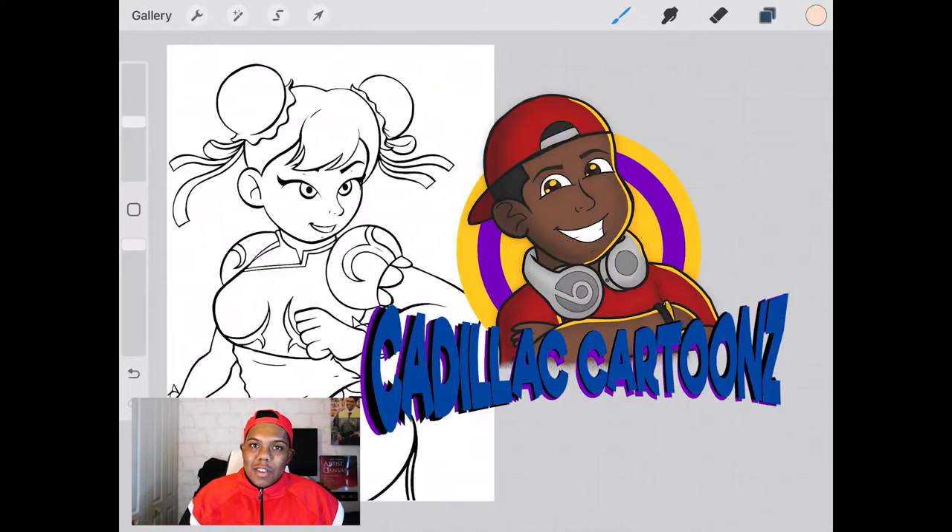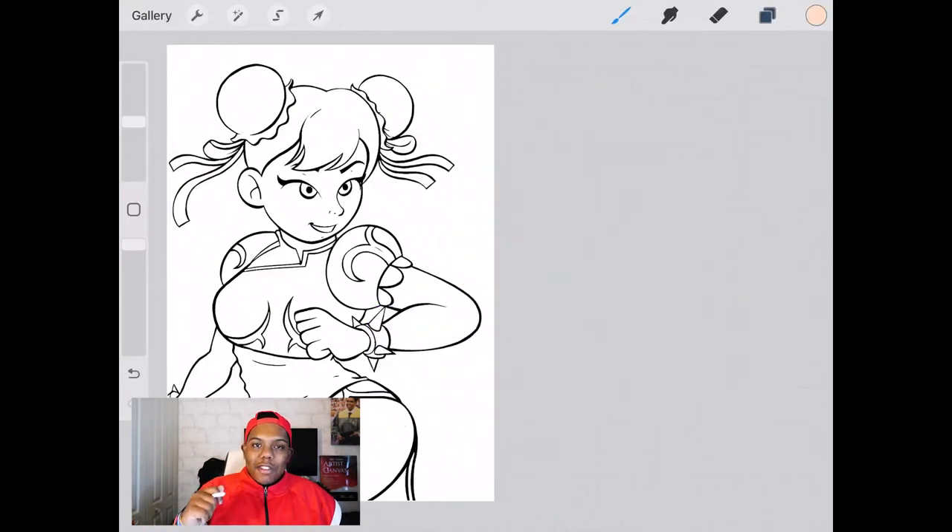What's good everybody? Welcome back to Cadillac Cartoons. Today I'm going to show you how to color cartoons in Procreate. What you see here is a drawing I made of Chun-Li in my style. I left the picture specifically with just linework so I can show you guys my entire process of coloring cartoons in Procreate.